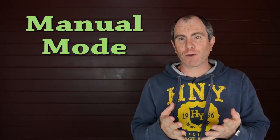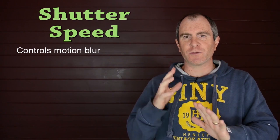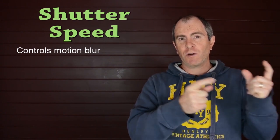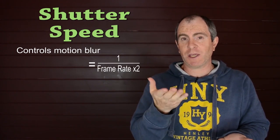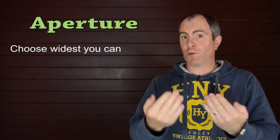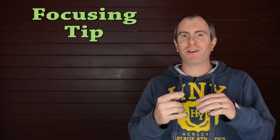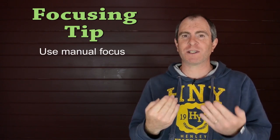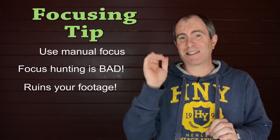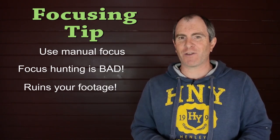Put your camera in manual mode — turn the dial to M. To get a cinematic motion blur to your footage, set your shutter speed to double your frame rate. If you're filming at 25 frames per second, set shutter speed to 1/50th of a second. Choose the widest aperture possible to get more light in and shoot at a lower ISO. Check your exposure meter — if overexposing, lower your ISO; if underexposing, raise it. For focusing while filming, I suggest not using autofocus — the D5200 will focus hunt. Use manual focus with your focus ring, or keep the camera stationary.